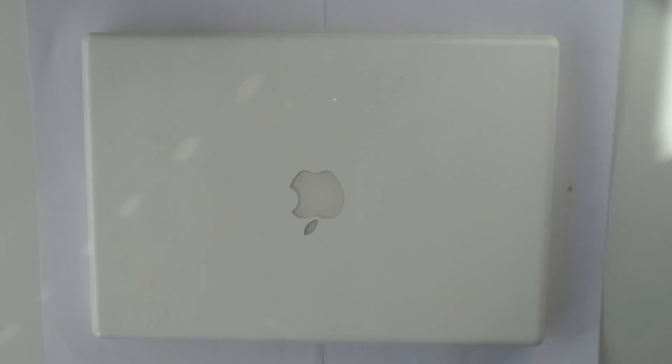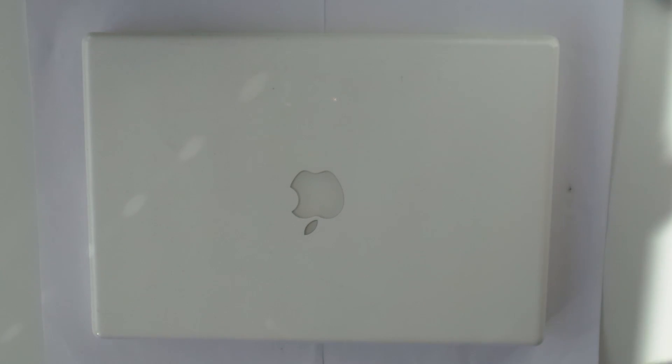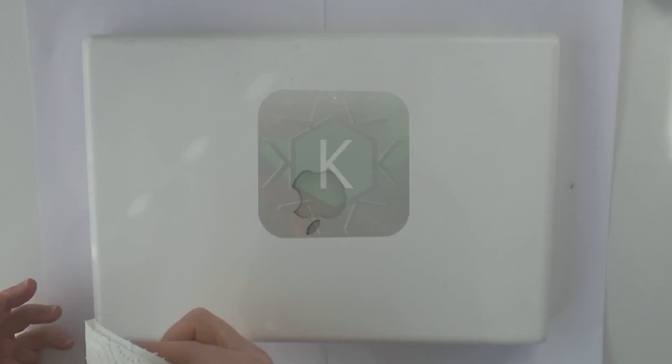Hello and welcome back to another video. In this video we will take a look at this 2007 MacBook 2,1 which I got for 15 bucks at a local auction. I bought it as potentially working but without any accessories, a dead battery, and in below average cosmetic shape.